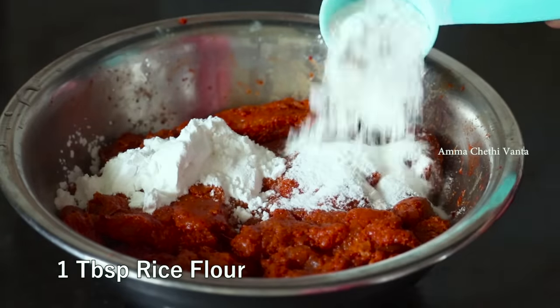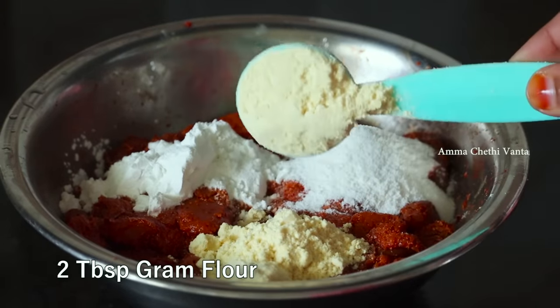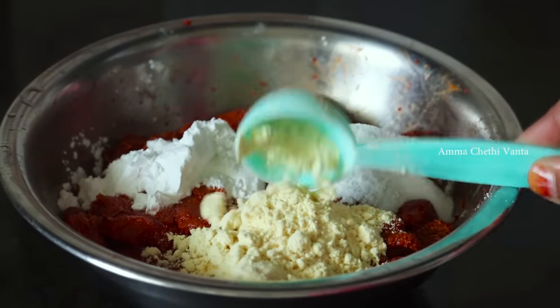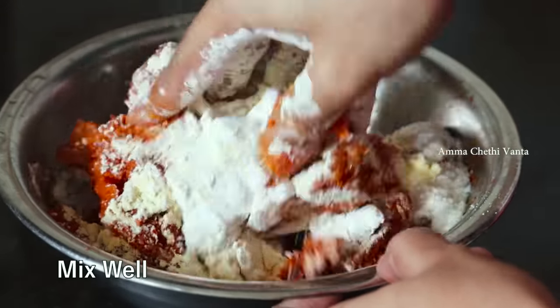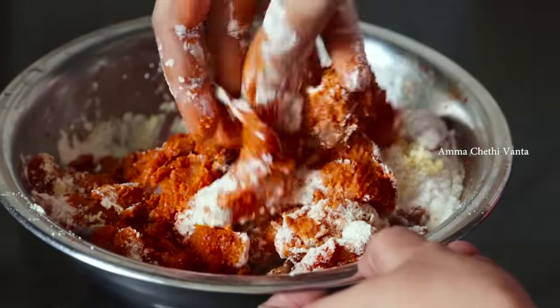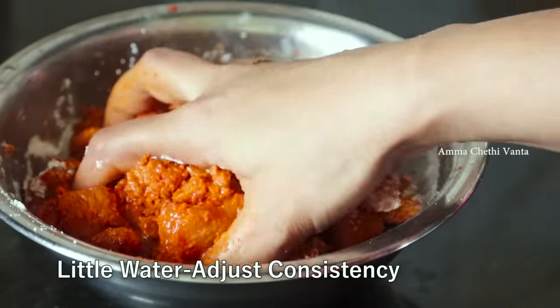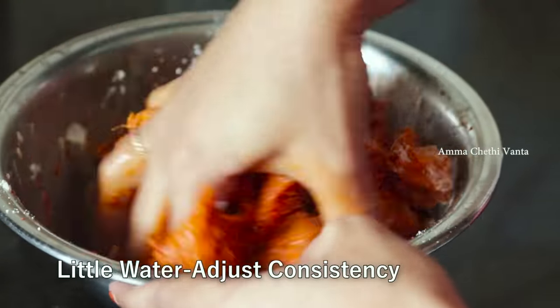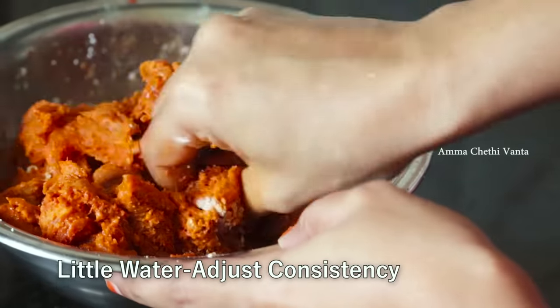Add 1 tsp of corn flour and 1 tsp of rice flour. This gives an extra crispy coating. We mix it all together with the chicken, adding a little water to get the right consistency.